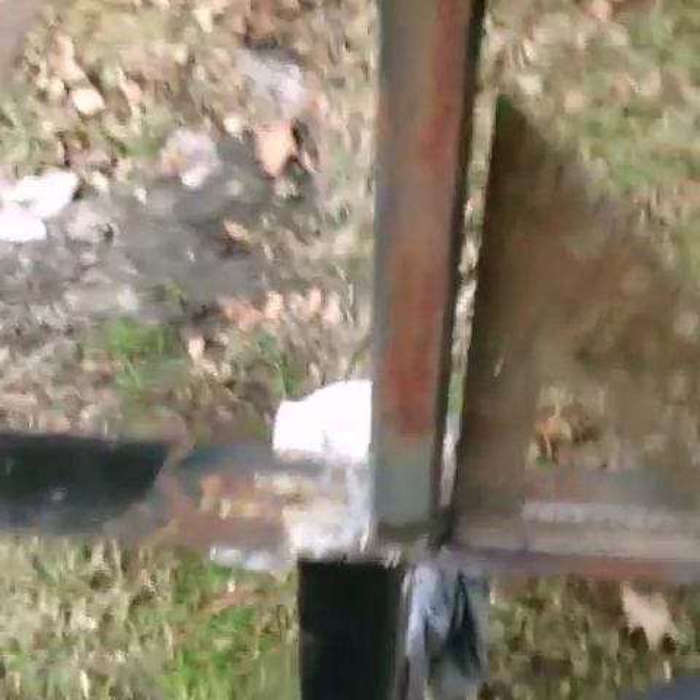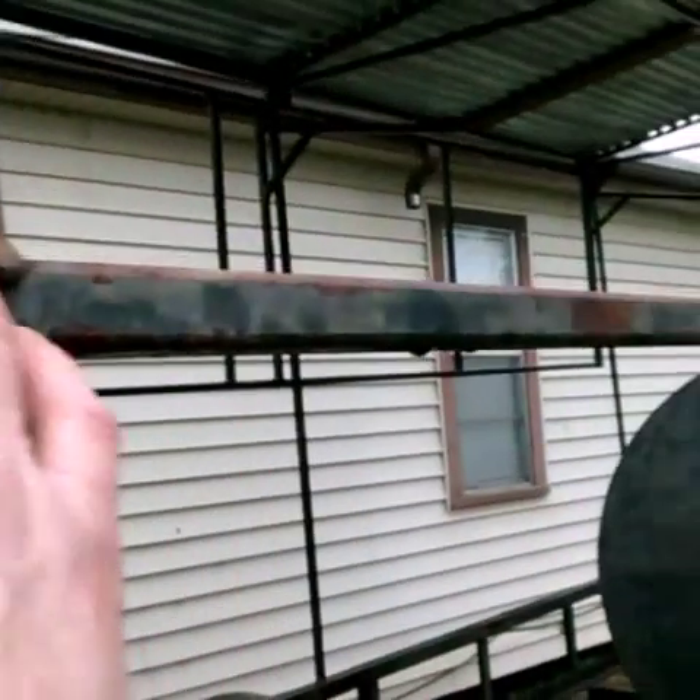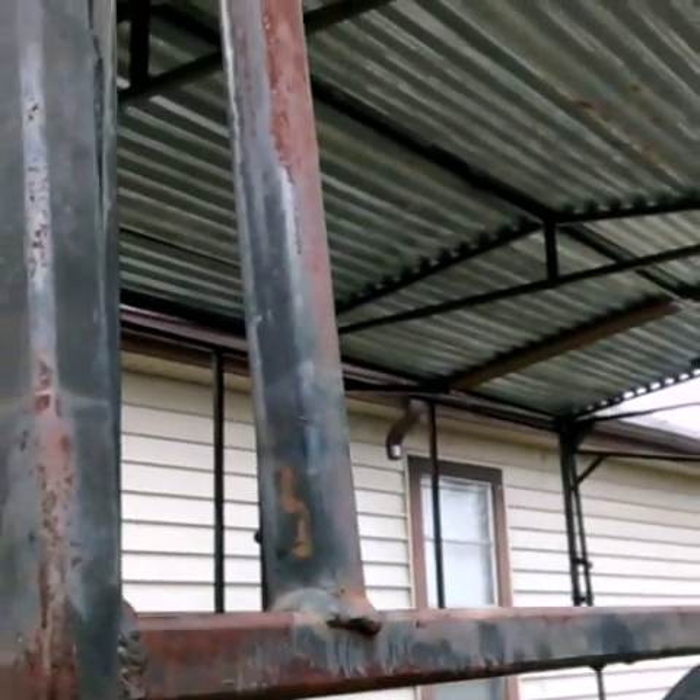I cleaned this one leg up — this is one of them that was broke off. I cleaned it up and I'm fixing to weld it back. I'm probably going to have to take this whole thing off because it is falling apart. These welds — look, you can see some of it right there. It's just falling apart.